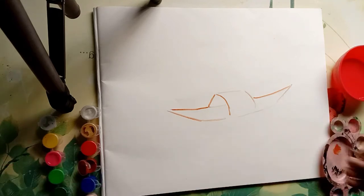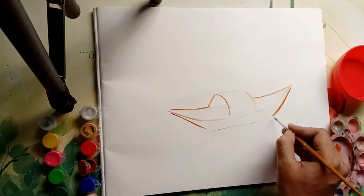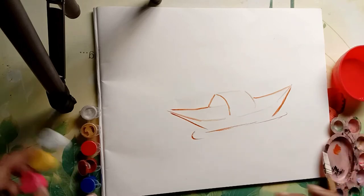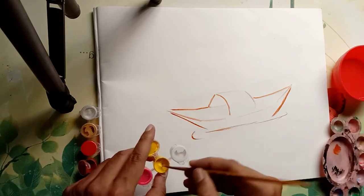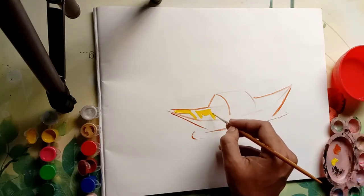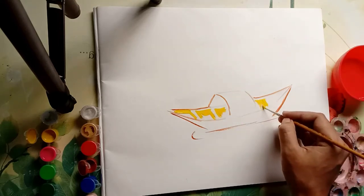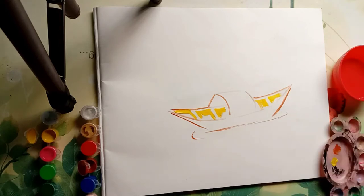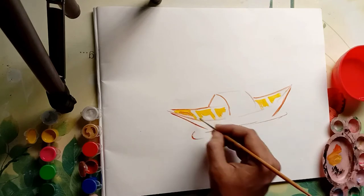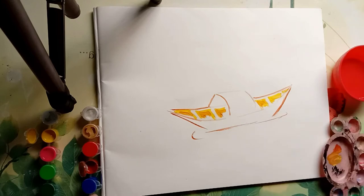Just make sure you keep it light so that when you add details it will come out good. You will get more benefit if you try to make this yourself as well while watching the video. Maybe you don't have these colors right now, so you can do it with a pencil sketch or with pen on a piece of paper — anything, just create it.